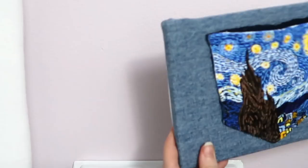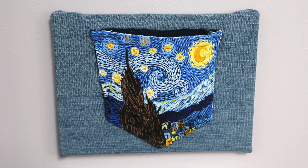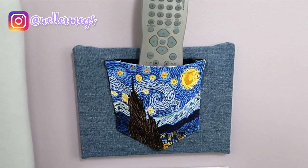Here's how the finished pocket turned out. I think this would look really cool if maybe you got a larger canvas and attached multiple painted pockets. There are lots of things that you could use this for. I think I'm going to use mine to store my glasses while I'm sleeping, or I might use it to hold my TV remote. You could also use this to store your phone while it's charging if you put it near an outlet.